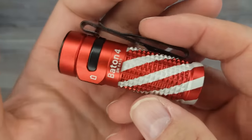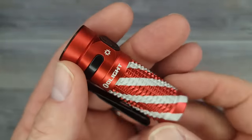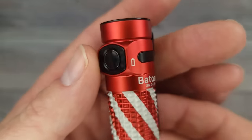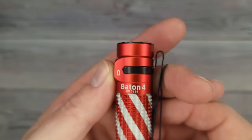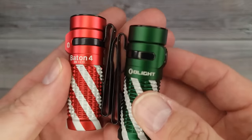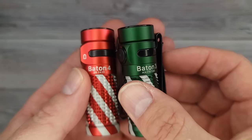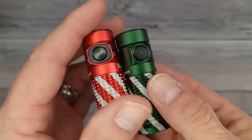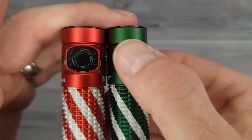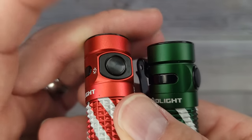Olight must have heard I like black and red — look at my favorite color. This is the new Baton 4. What's new about the Baton 4 compared to the Baton 3? This bad boy is powered by a 3.6-volt 650mAh battery. Here's what's different — the Baton 4 has a rubber switch, whereas the Baton 3's switch is metal.